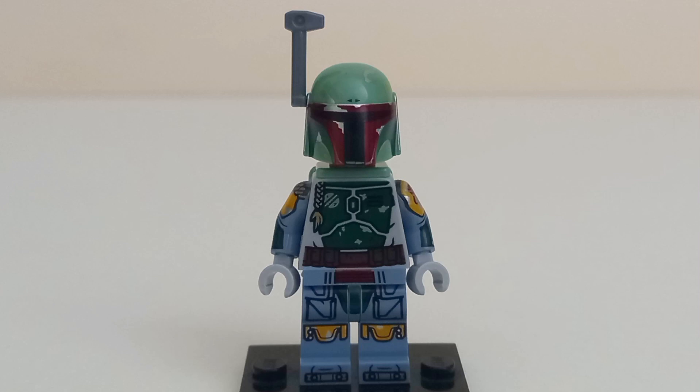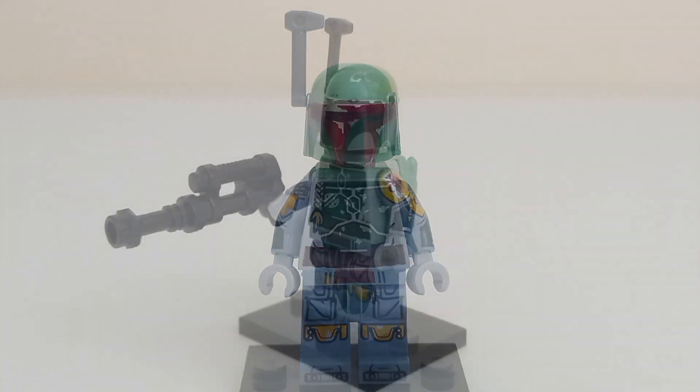This is easily one of the best minifigures of the year. The printing for Boba's helmet is really spot on with reflective printing on the scuff marks and the dent on the helmet.